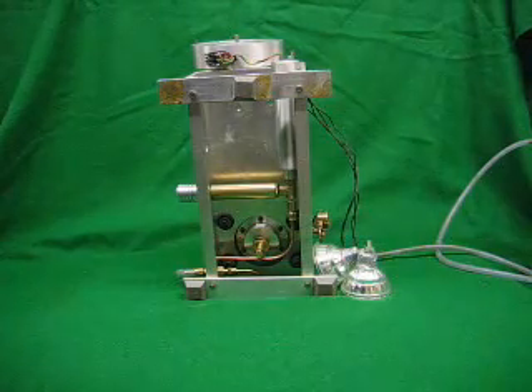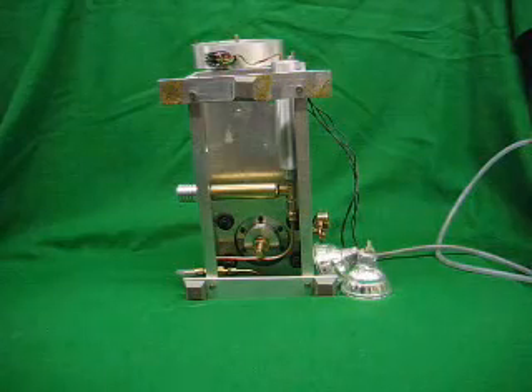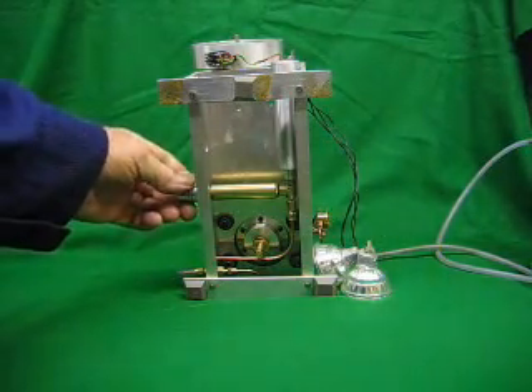Hello. The engine you're about to see is a 10cc rhombic drive engine that I made many years ago. I've just resurrected it and done a few modifications to it. I have added a hand pump for pressurisation.